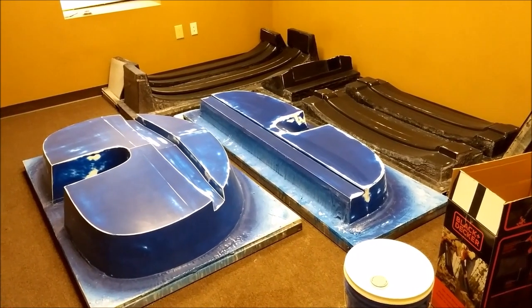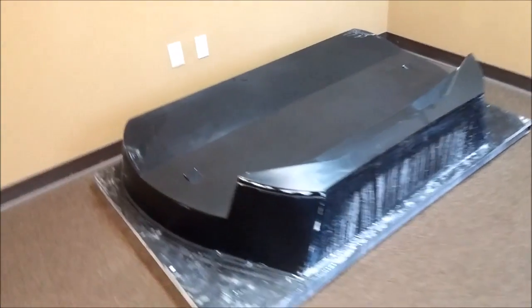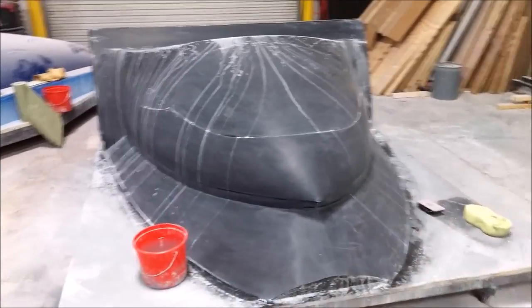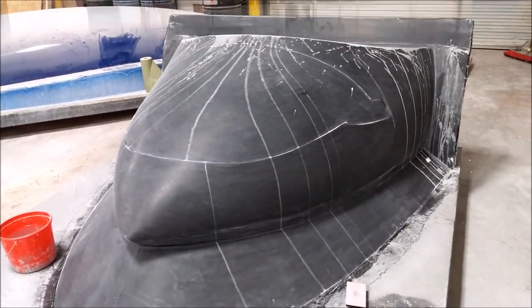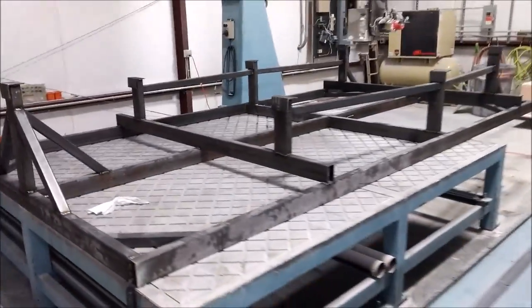The guys finished off a couple more pieces with wax, so they're sitting in our room out of the way. There's another one that's all ready for molds now. They've also been working on the nose and that's getting close to being ready for wax.